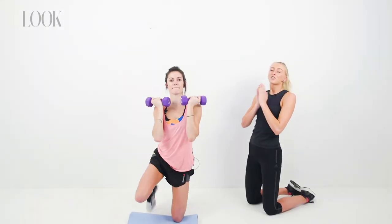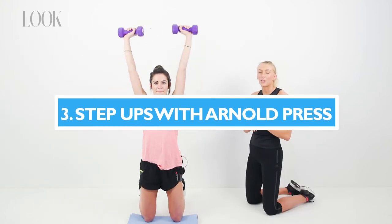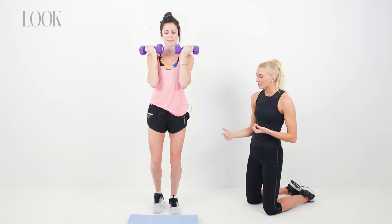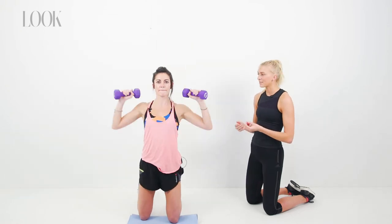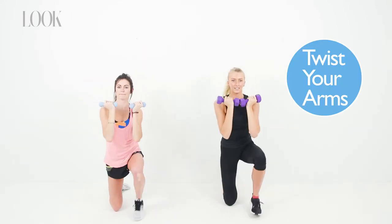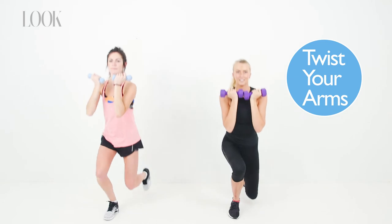So our next exercise is a true full body exercise — we're going to target all those muscles. You're going to go from a standing position down onto your knees onto a mat, protect them, and then extend your arms overhead into an Arnold press. The key is to twist your arms as you press them to get all of the heads of your delts — your shoulders.